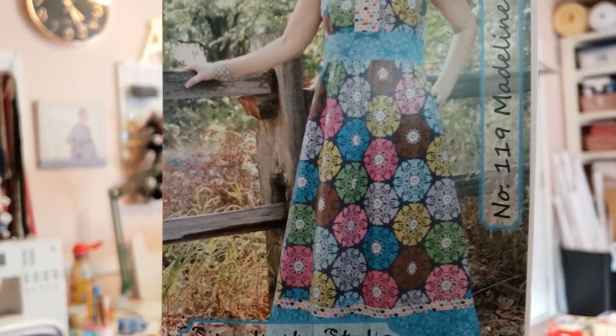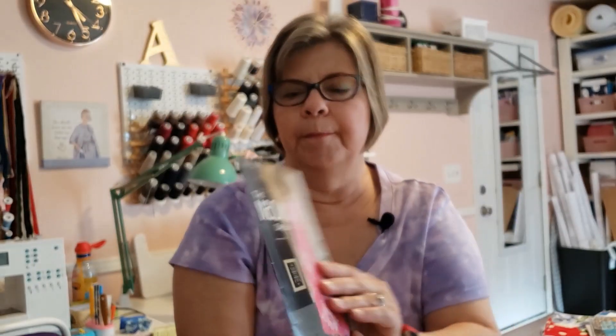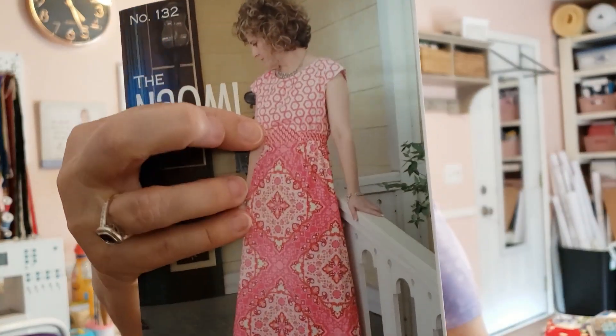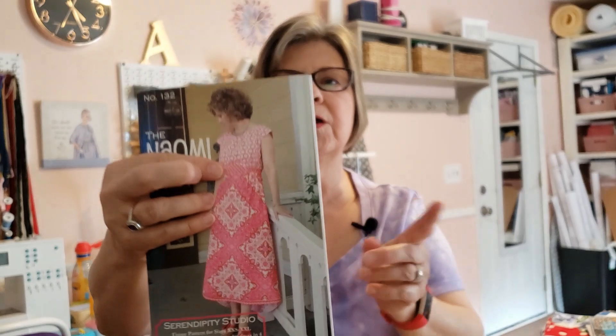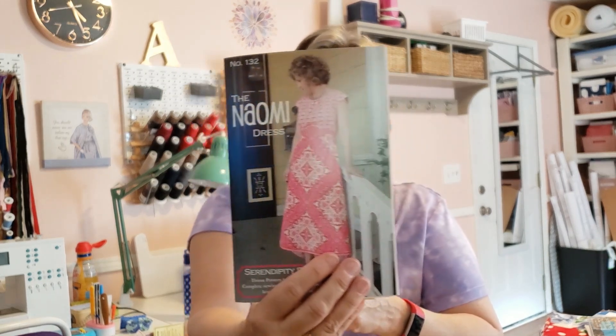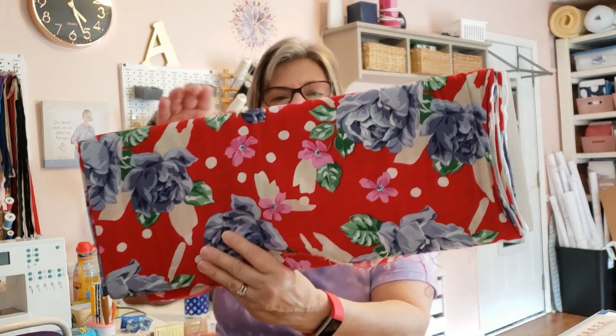This is Serendipity Studio — this is the Madeline dress. And the final option is another Serendipity Studio pattern called the Naomi dress. I've made this one before in a short version. The only thing I would probably omit is the little semi-circle detail at the empire waist — it's not hard to make, I just don't think it's necessary. I'd probably just put a straight band. I would likely need to buy some contrasting fabric — maybe red and white polka dot, which might go well with it.